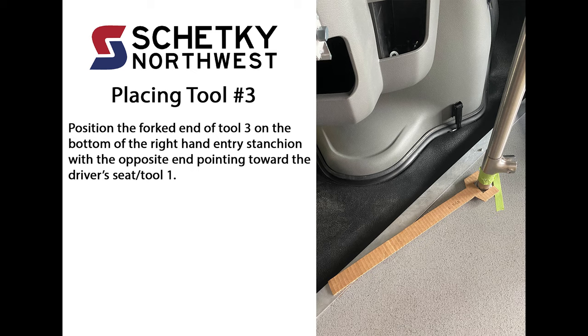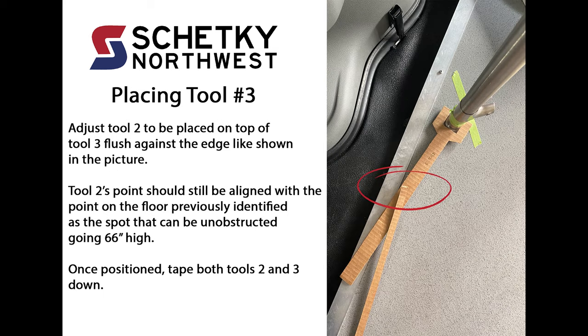Placing tool 3: Position the forked end of tool 3 on the bottom of the right-hand entry stanchion with the opposite end pointing toward the driver's seat or tool 1. Adjust tool 2 to be placed on top of tool 3, flush against the edge like shown in this picture. Tool 2's point should still be aligned with the point on the floor previously identified as the spot that can be unobstructed going 66 inches high. Once positioned, tape both tools 2 and 3 down.